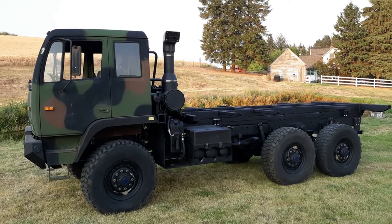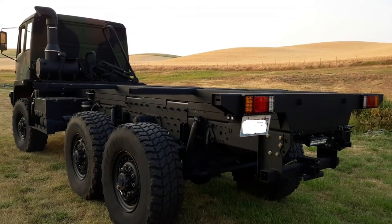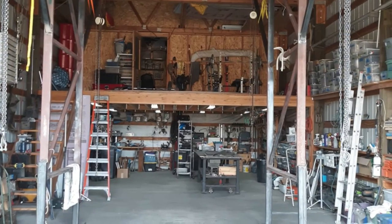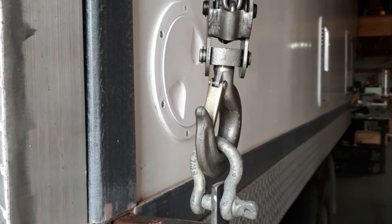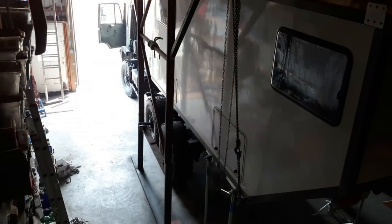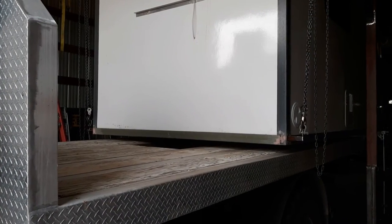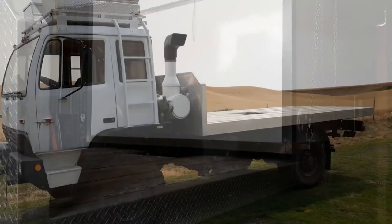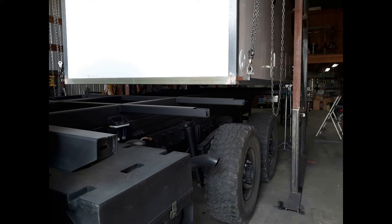With the subframe fabrication complete, I could mount it to the M1083 frame. The next step was to lift the camper off the old truck and place it on the new truck. When we built the camper, I had incorporated tubing in the corners of the base to accommodate lifting bars. Using four chain hoists, the box lifted off the M1078 and came down on the M1083. Needless to say, having a two-ton camper suspended 60 inches in the air can be a little stressful.